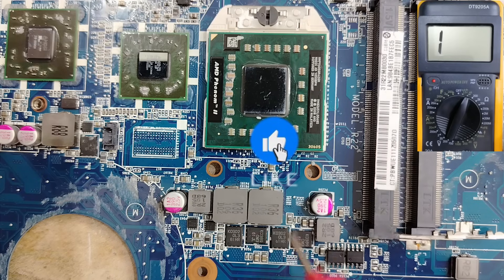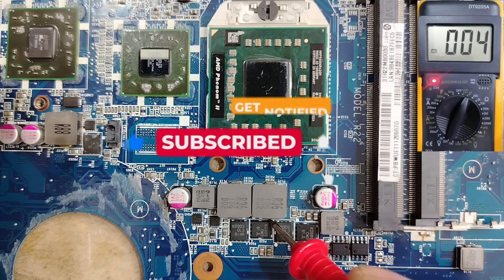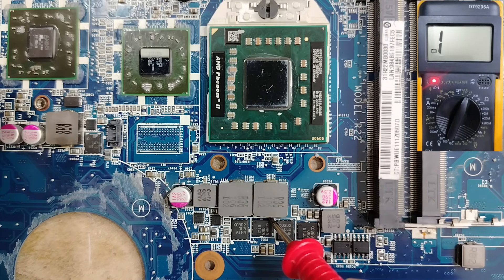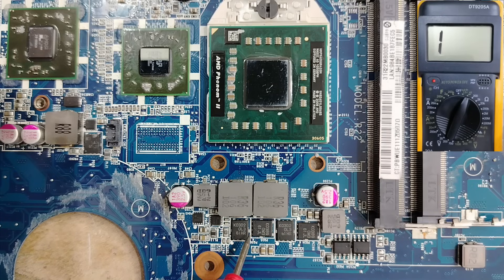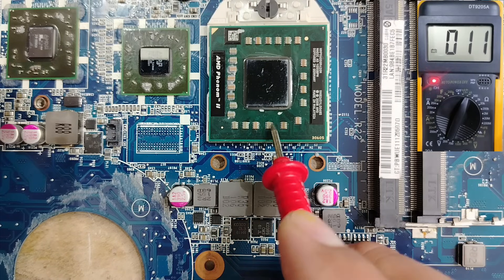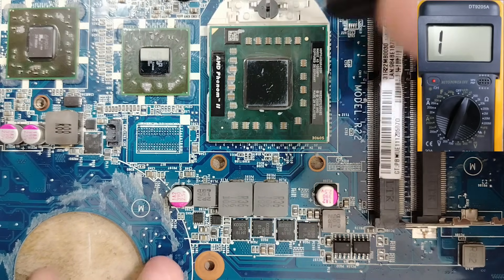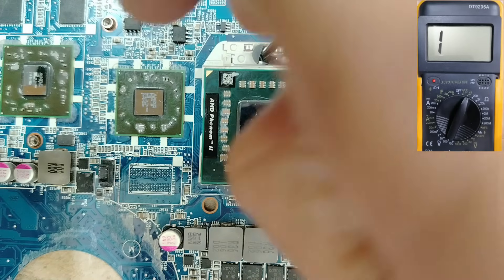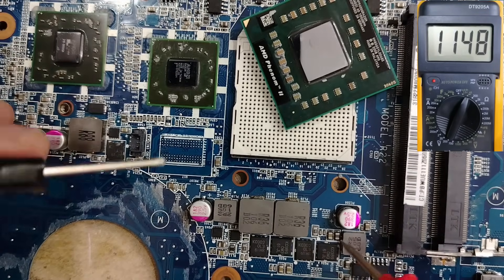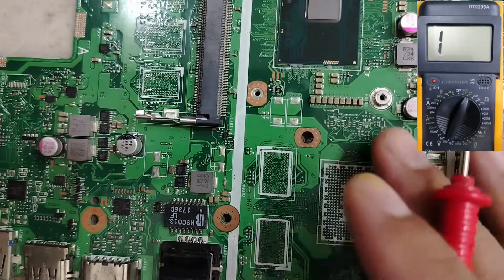Let me check another motherboard to make sure you understand 100%. A lot of technicians, especially beginners, find a low reading and say 'we have a short circuit here.' But a low reading is not always a short. You can find low readings on inductors, when testing MOSFETs, or on any component near or above the processor. But if you remove the processor, you see — no short.